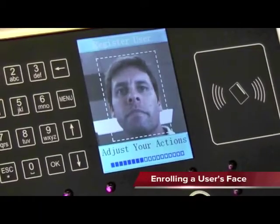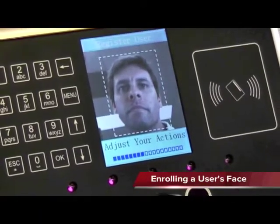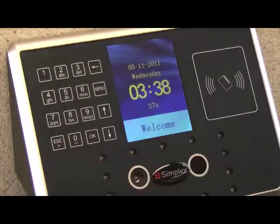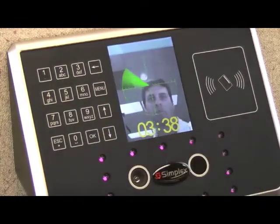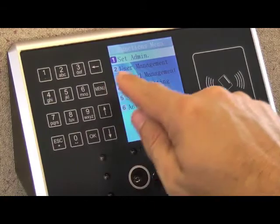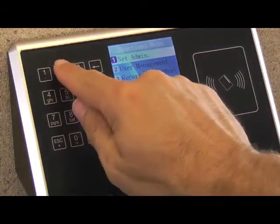It's easy to enroll a user's face. Let's assume an employee's ID number has already been entered. To get to the main menu, press the escape button, then press the menu button. The administrator must now present their face. To proceed to the user management screen, press 2 on the keypad.